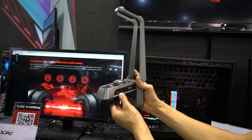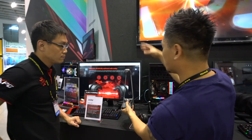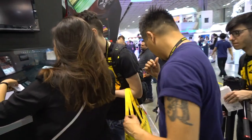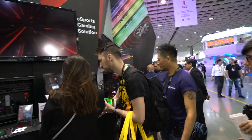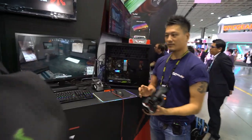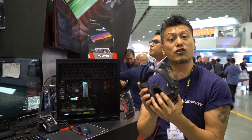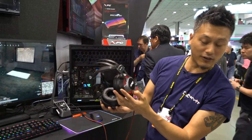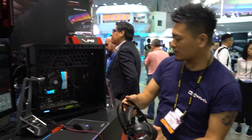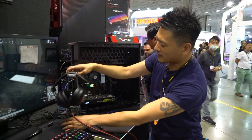The stand includes a control box with USB, headphone, and microphone connections. The MX H30 headset itself features red LED lighting, an adjustable headband, a nice braided cable, a steel frame, and over-ear cups.